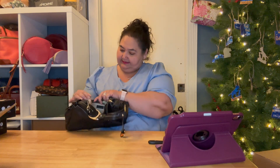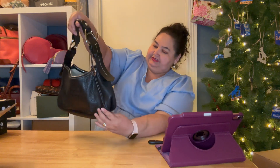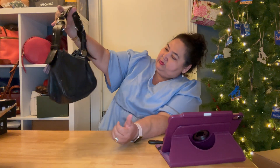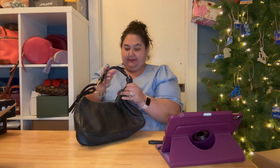She's cute. She's kind of the shape of a Coach Soho bag — kind of that little hobo type of style.